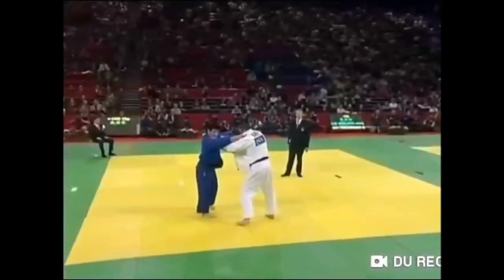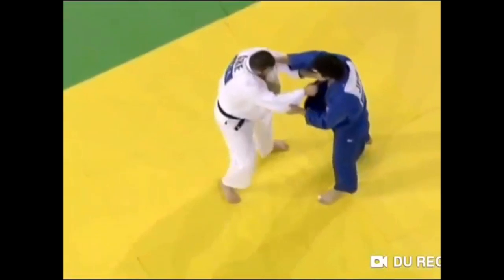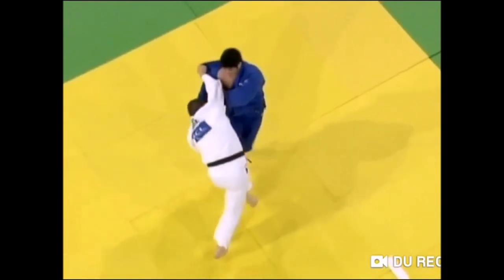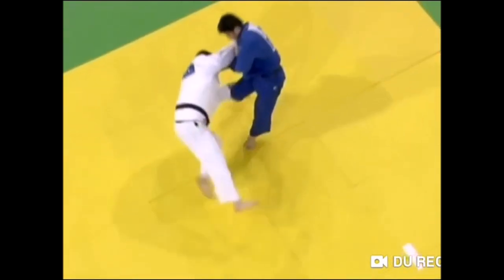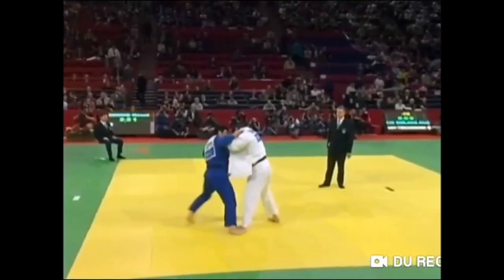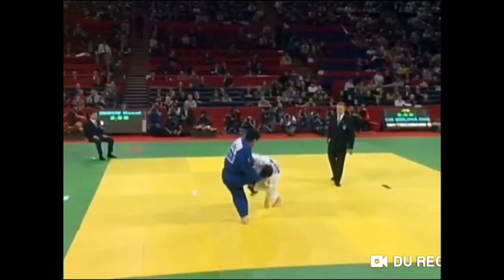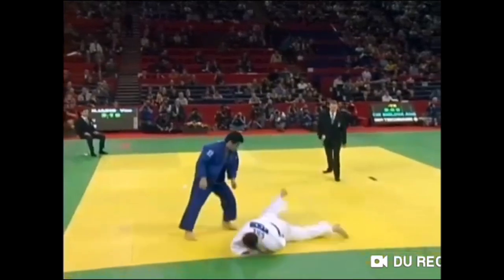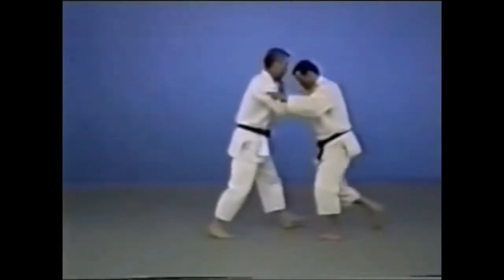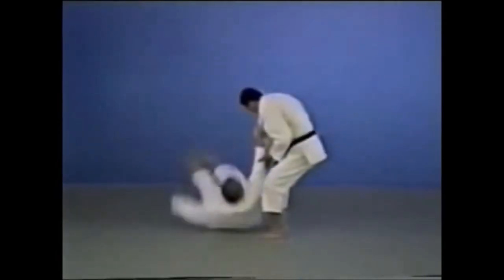This next one is a sticky De Ashi Harai variation against Iliadis — not to be confused with Ilias Iliadis. Here Inoue sticks his foot and then hops forward to get the leg lifted and sweep it, pulling with the lapel simultaneously. It's a rare variation of De Ashi Harai but a classical one nonetheless. As he plants his foot, Iliadis reacts by lifting his leg, making the sweep even easier. He gets a Yuko. The same principle applies but here it scores an Ippon.